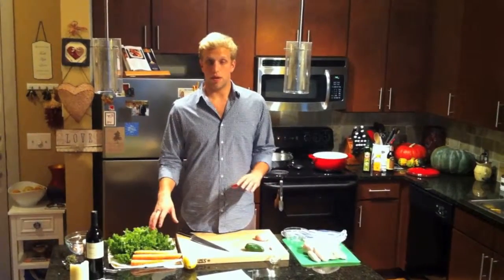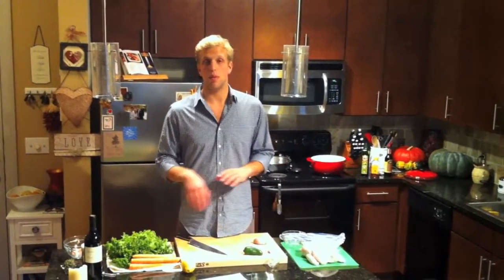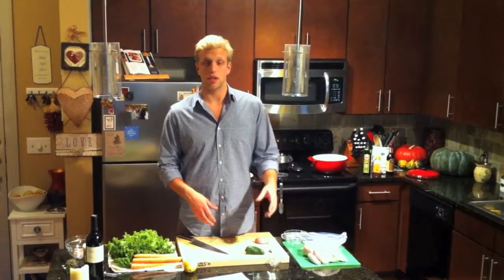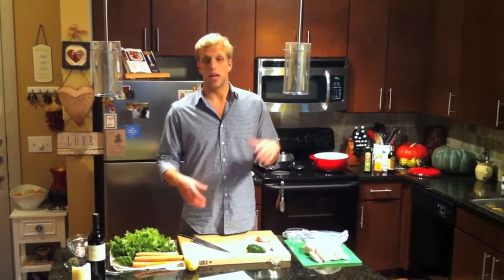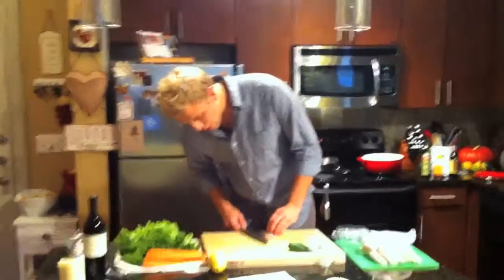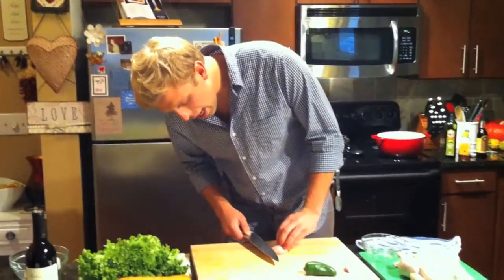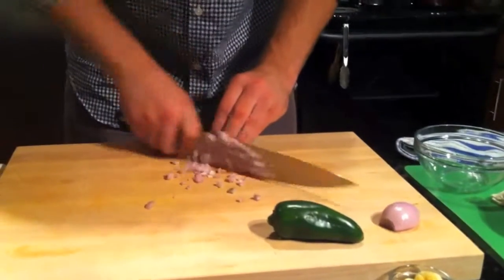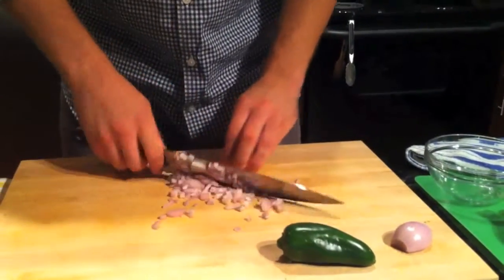First thing we're going to do is get these mustard greens in the pot because they take about an hour to cook. Because they take so long to cook and break down, we're able to impart some great big flavors on them like jalapeños, shallots, garlic, sherry vinegar, and honey. The great thing about mustard greens is that not only do they have vitamins K, A, and C, they also help fight against cancer and on top of that have next to no calories. Now we have our shallots minced, we're just going to mix some garlic and jalapeños, get that in as a base flavor for our great mustard greens that we're going to braise down.